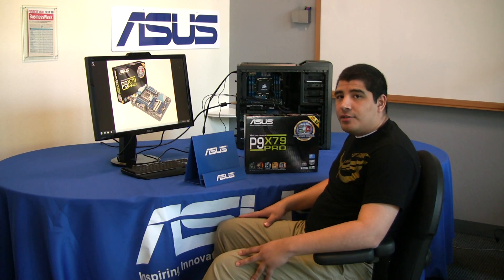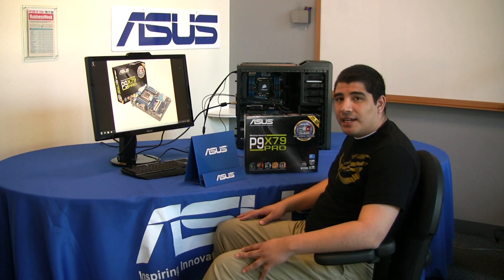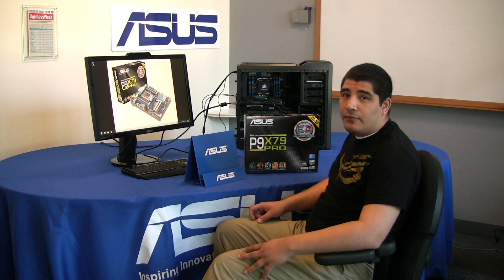Hello, everybody. Welcome back to the ASUS ROG YouTube channel. It's me, JJ, once again, and I've got another unboxing and overview for you.